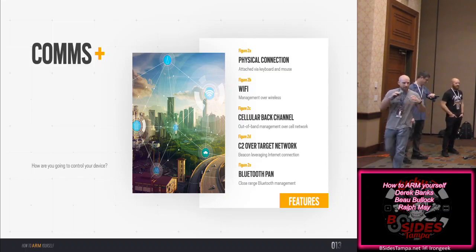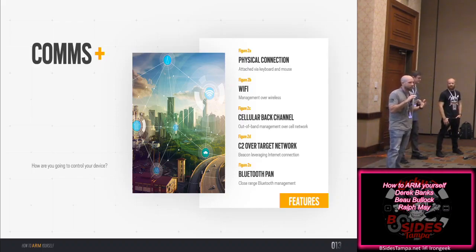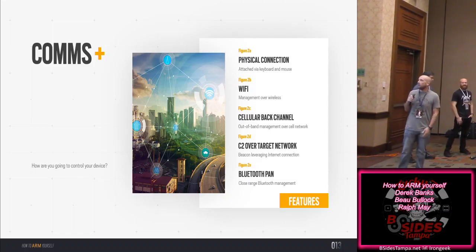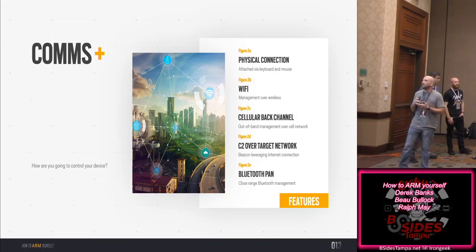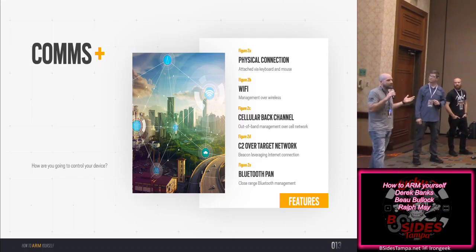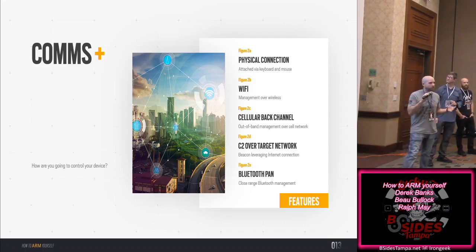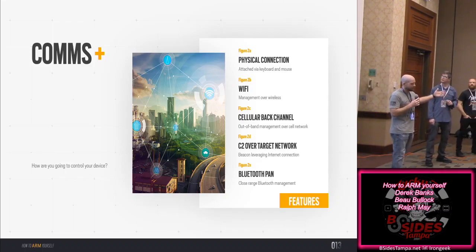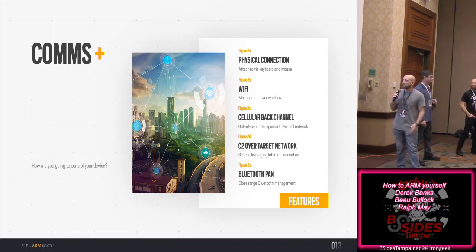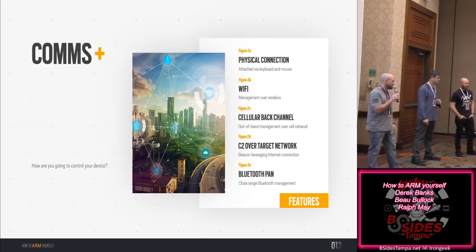Communications are really the biggest focus point of a drop device. If it doesn't allow outbound access, it's just a power-sucking device. Options include Wi-Fi, cellular back channel — that's the preferred way now. As an organization, you can't lock down all cellular signal; it's an FCC thing. C2 over the target network, exploiting wall Ethernet jacks. Bluetooth is useful for local device access and daisy-chaining.